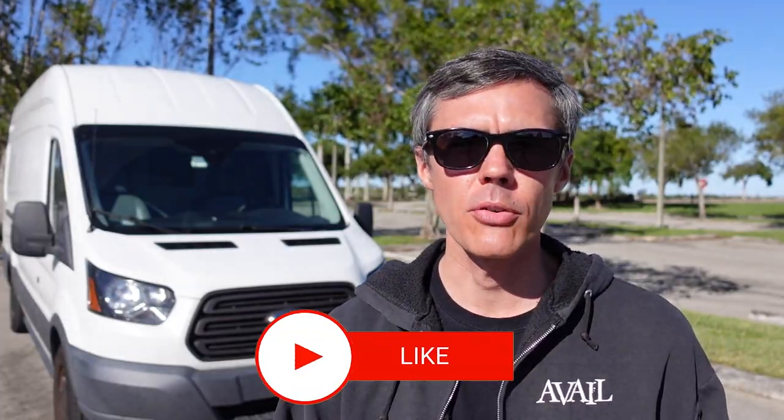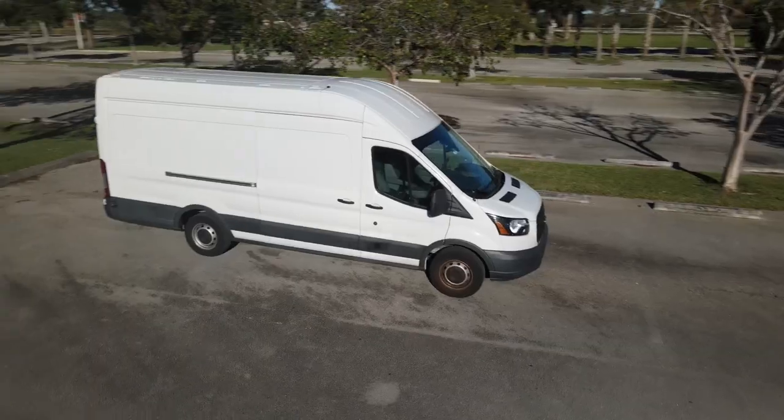In my video last week, someone had asked if I could show the inside of my van, so before I get going over to the show this weekend, I'm going to give you a quick tour of the inside of my art show van.